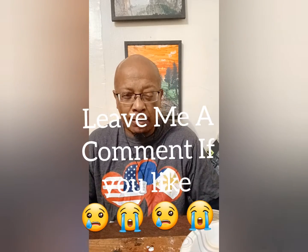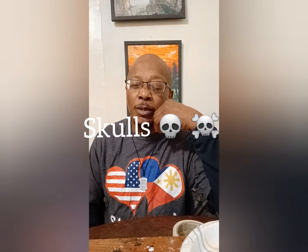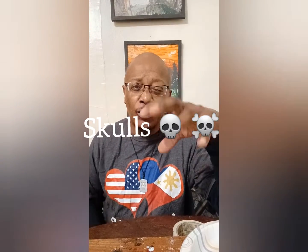Leave me a comment if you'd like. Today we're going to be making a skull — you know, like the bone, the skull bone. I just felt the need to make one. So let's make one.